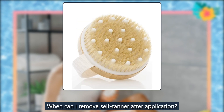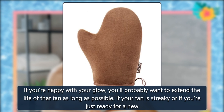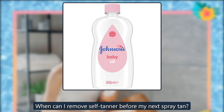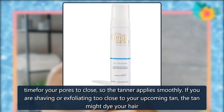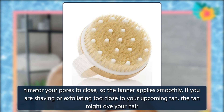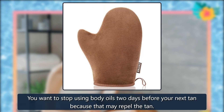When can I remove self-tanner after application? If you're happy with your glow, you'll probably want to extend the life of that tan as long as possible. If your tan is streaky or you're just ready for a new one, waiting until the 3-day mark post-tanning application is a great time. When can I remove self-tanner before my next spray tan? If you already have a spray tan on your calendar, you want to be done with tan removal, exfoliation, and hair removal 24 hours before. You want time for your pores to close so the tanner applies smoothly. If you are shaving or exfoliating too close to your upcoming tan, the tan might dye your hair follicles, especially on your legs — that's never a cute look. Stop using body oils 2 days before your next tan because that may repel the tan.